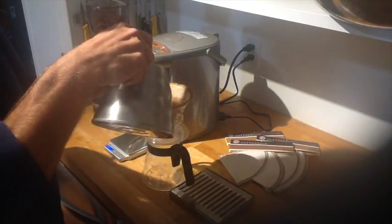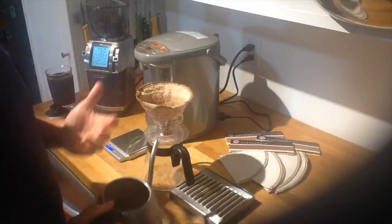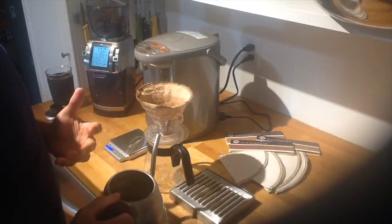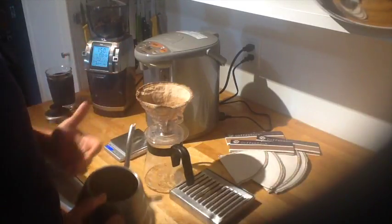Pre-wet the grinds, allow those to bloom a little bit. What happens is just allowing off-gassing, because my coffee is super fresh — carbon dioxide can actually restrict some of the extraction of the oils.